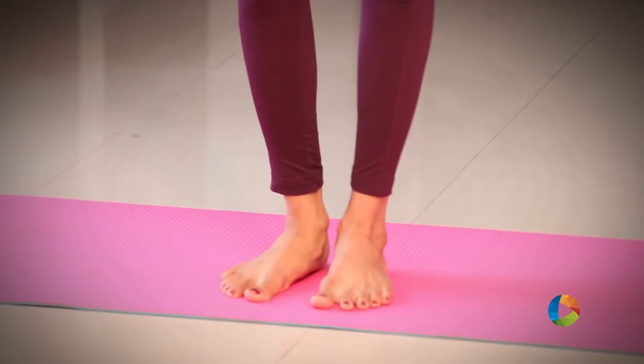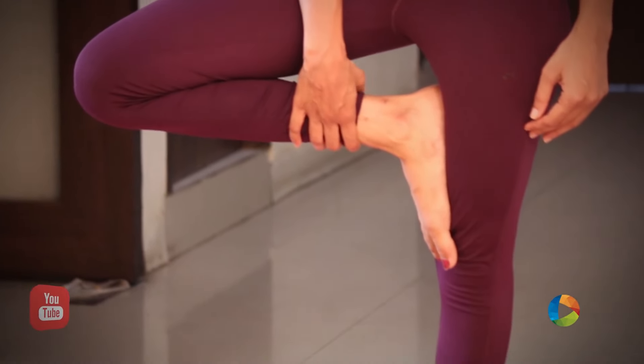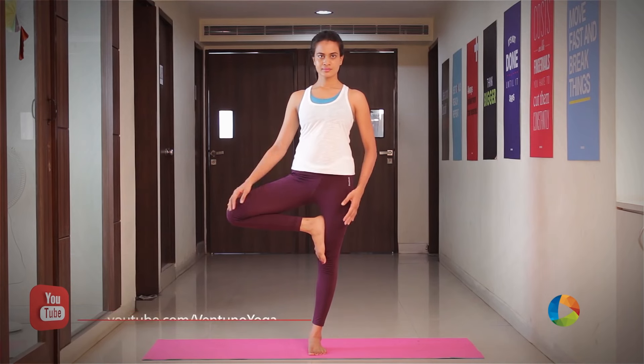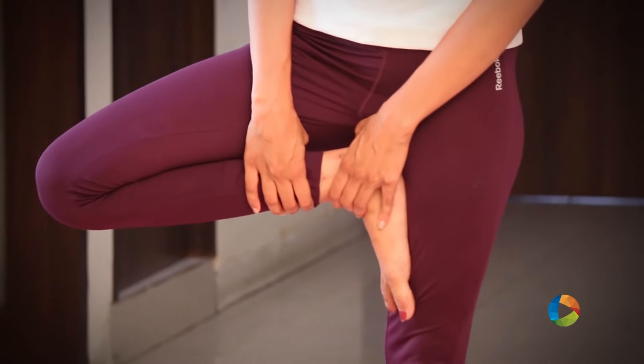If you're not able to take your heel closer to the groin, start placing your heel closer to your knee, keeping the right hip joint externally rotating, and then slowly come up as you maintain your balance.